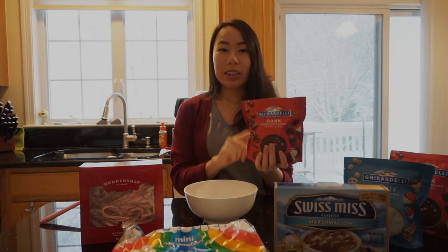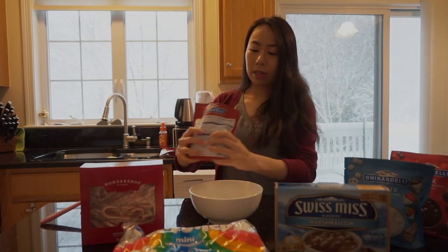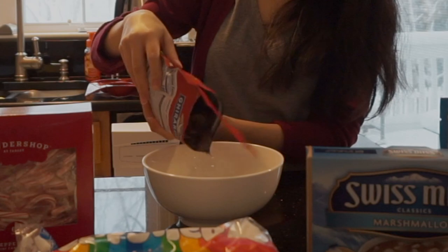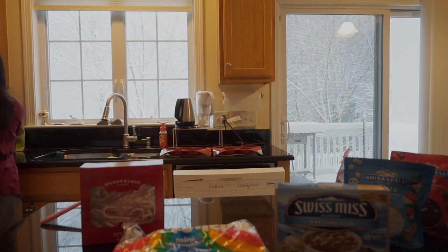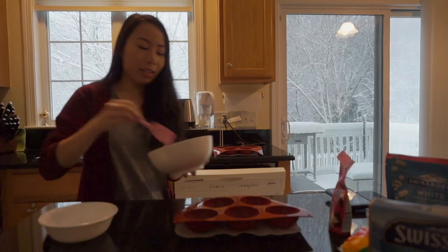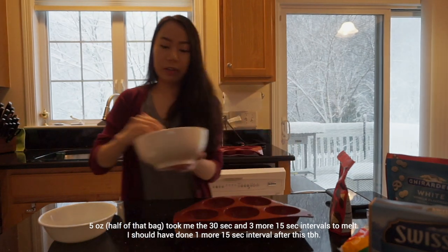I'm kind of just following directions as I go — I didn't really prepare ahead of time. Melt the chocolate and try not to melt it too much so it's not too thin. It says melt it into a bowl. 30 seconds did not do much; it started melting a little at the bottom but it's going to need more time.